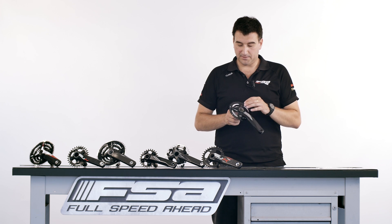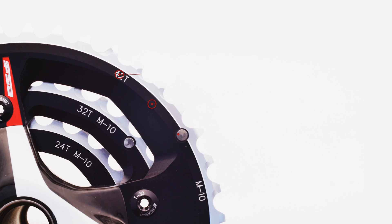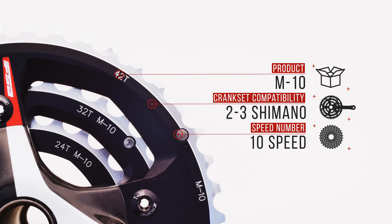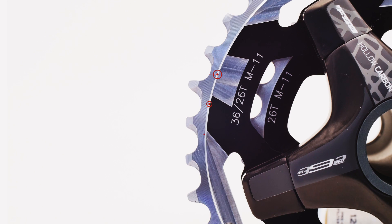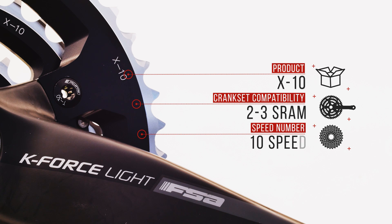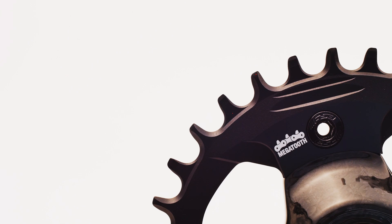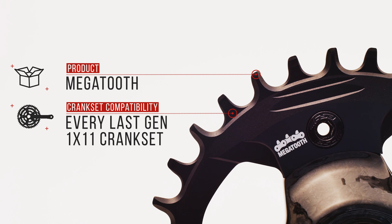Drivetrain compatibility. Now we start with what might look a little bit more complicated, but actually it is not, because all our chainrings are marked with letters and numbers, like here for example. These letters and numbers indicate the drivetrain compatibility: M10 for double and triple, compatible with Shimano 10-speed rear cassette; M11 for double and triple, compatible with Shimano 11-speed rear cassette; X10 compatible with double and triple SRAM 10-speed rear cassette. And then MegaTooth — our latest design chainrings compatible 1x11 for all the new generation 1x11 drivetrains.